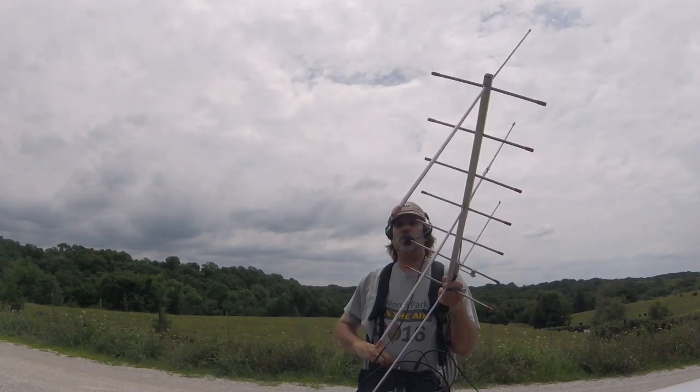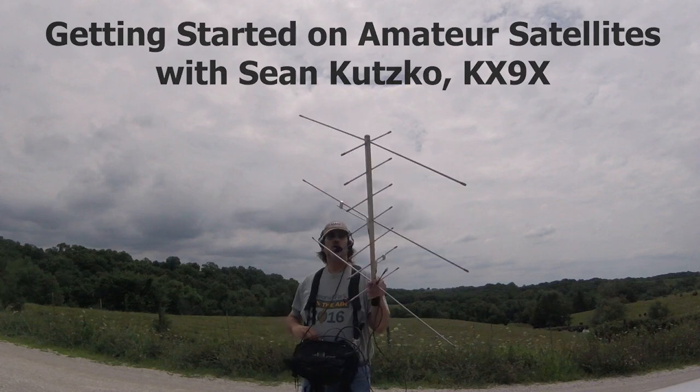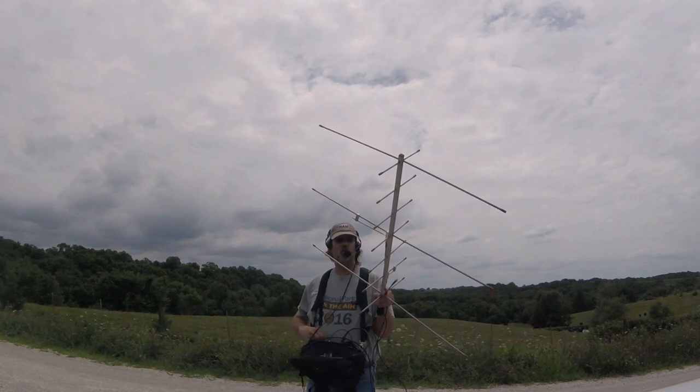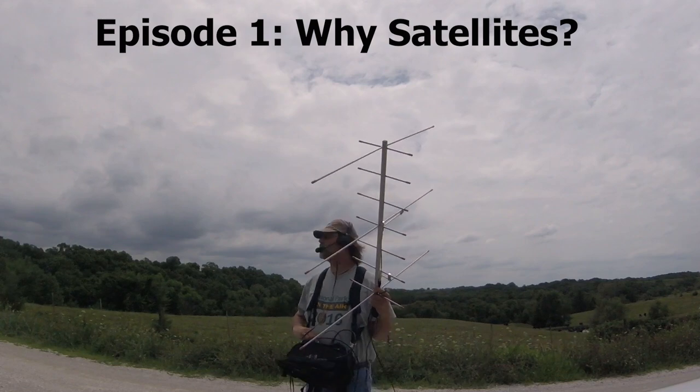CQ satellite, CQ satellite, Kilo X-ray 9 X-ray rover, Kilo X-ray 9 X-ray rover, Echo Nancy 2030, gridline, QRZ.